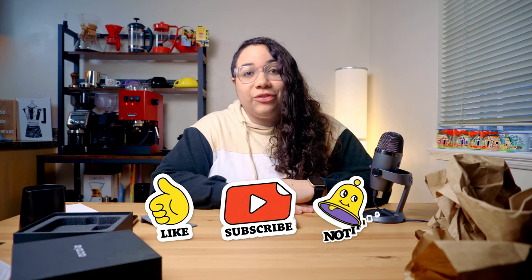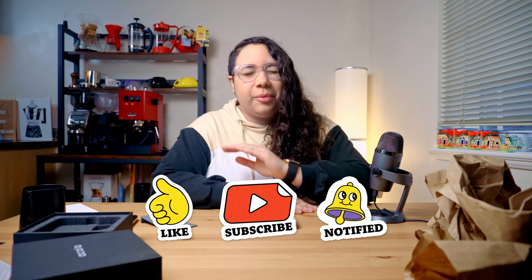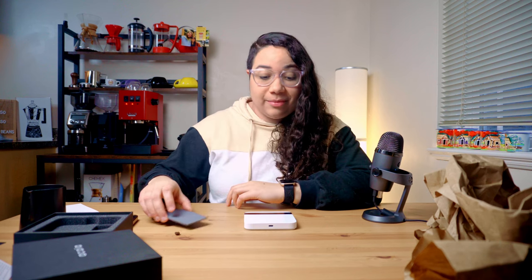To find out if the Acaia Lunar meets the expectations, I gotta start using it. So subscribe and turn on the notifications because I'll be dropping a full review and setup video pretty soon. In the meantime, here's more coffee content for you to watch. I'll see you next time — I really want to play with this. Bye!